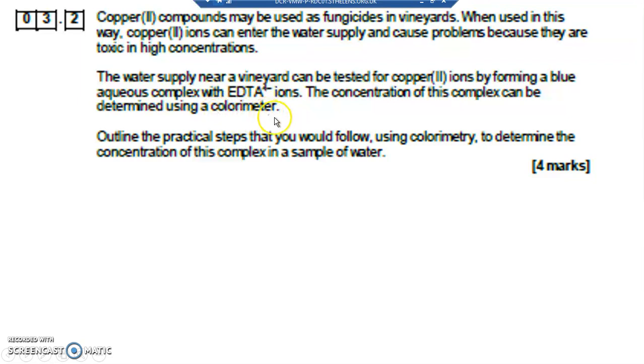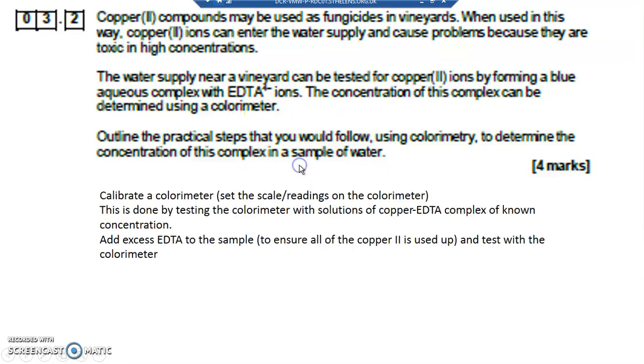You want to be able to see the light reading coming through and then determine the concentration of the EDTA complex. To calibrate a colorimeter means to set the scale or readings correctly. You do this by testing the colorimeter with solutions of the copper-EDTA complex of known concentrations.